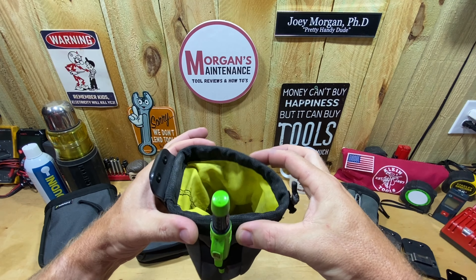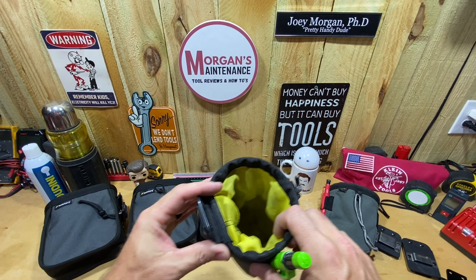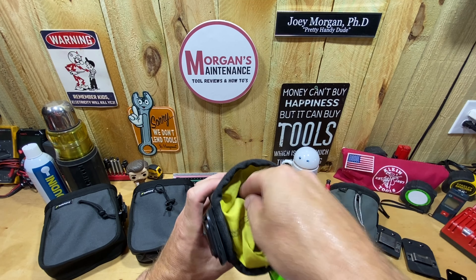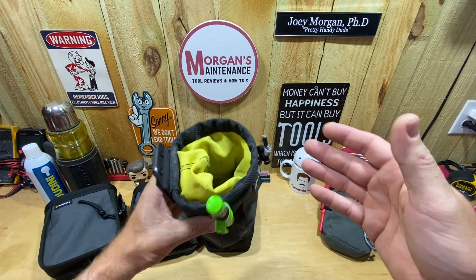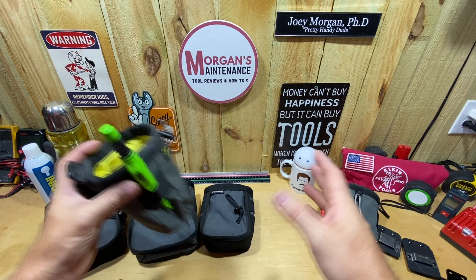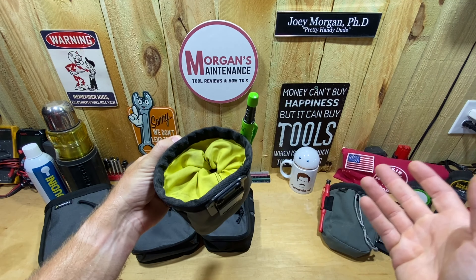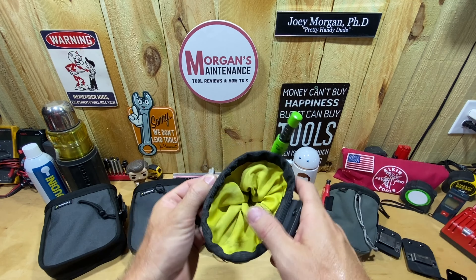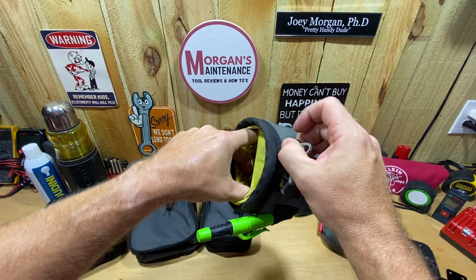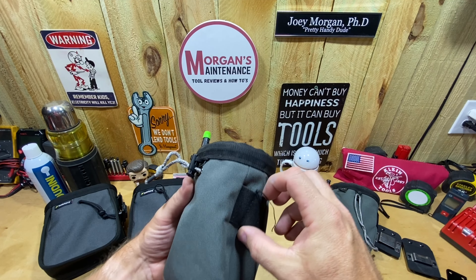It's just enough to fit your hand down into. I like that this rim has something in it that keeps it kind of open and stays in that position. One downside — and this applies to all the versions I'm going to show — is that it has this fabric that every now and then, depending on what screws or fasteners you put in, will kind of catch on it. It's not bad enough to not recommend them, because obviously I really like them. It also lets you close up the pouch at the end of the day, throw it in your truck, and keep all those fasteners inside.